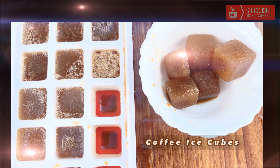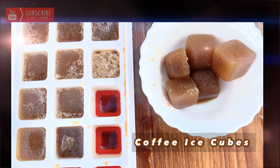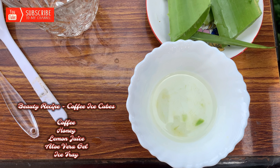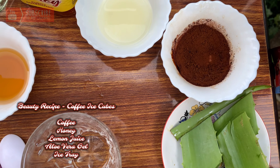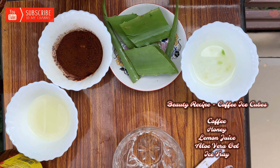The vlog is coffee ice cubes. I am providing you a very easy and effective home remedy for skin and all beauty problems. Today's remedy is helpful to remove dark spots, dark circles, and blackheads, and makes your skin glowing and brighter.